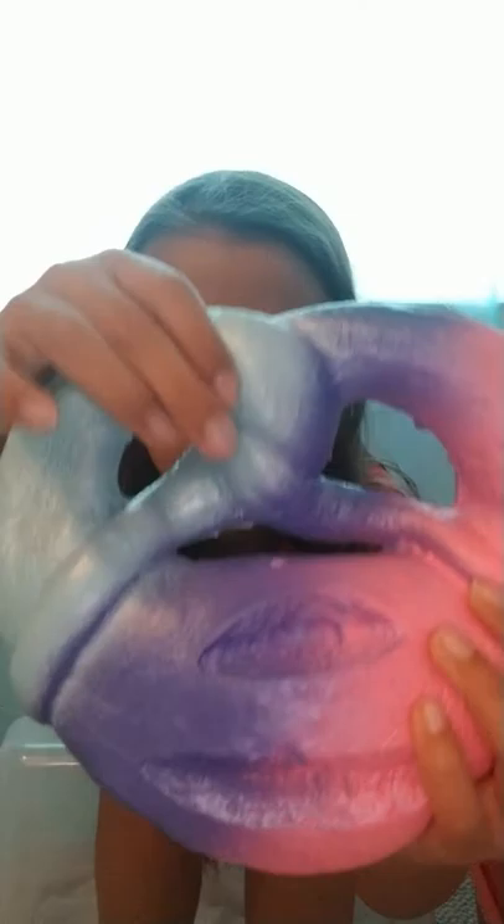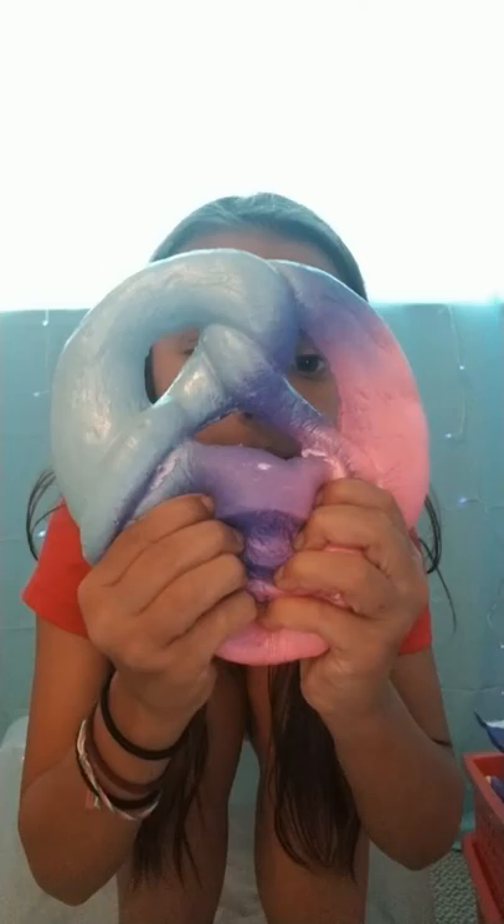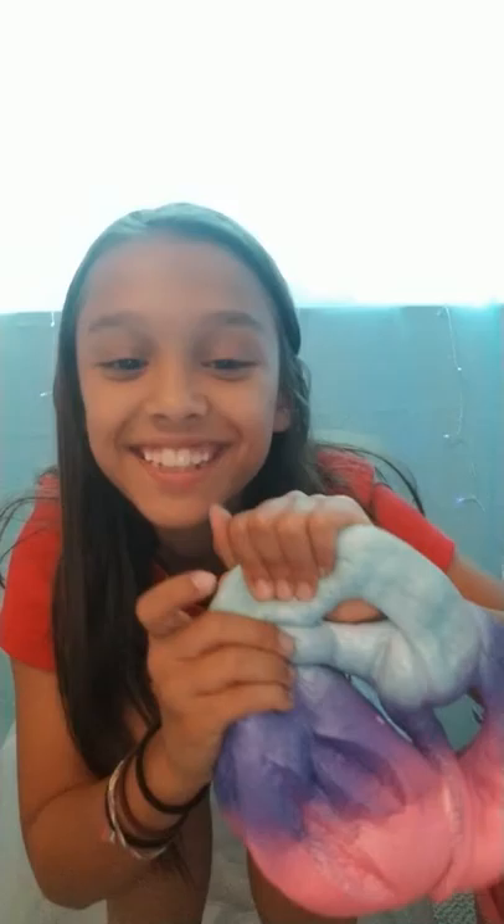They didn't have the regular color, so I just bought the galaxy rainbow one. It looks really pretty. Let's squish it — it's very slow rising. Nice and slow rising. Anyway, that's the first squishy. Putting that back in the packaging.